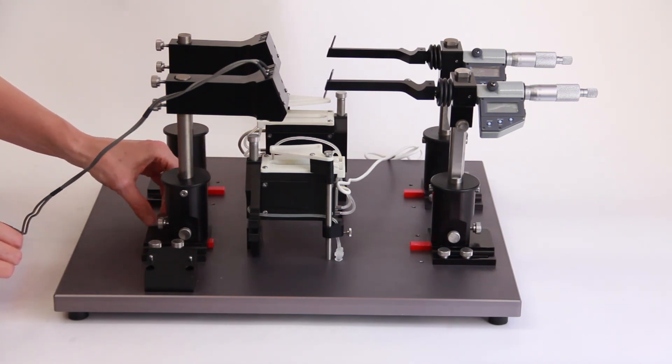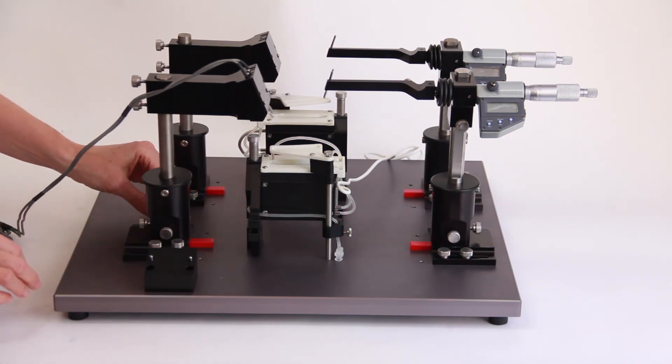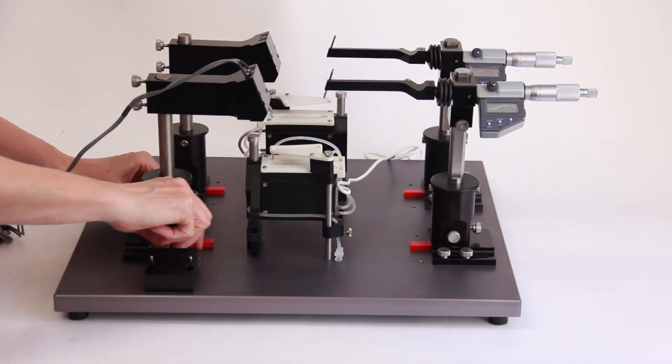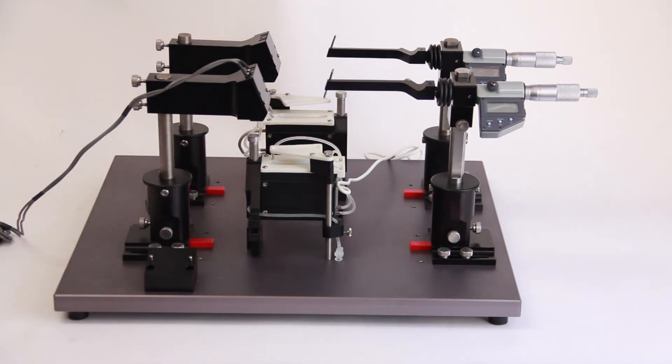The horizontal tissue bath is now assembled. Once you install the mounting hooks, run the plumbing and connect the electronics — the tissue bath is ready for research. Thanks for watching another WPI day.